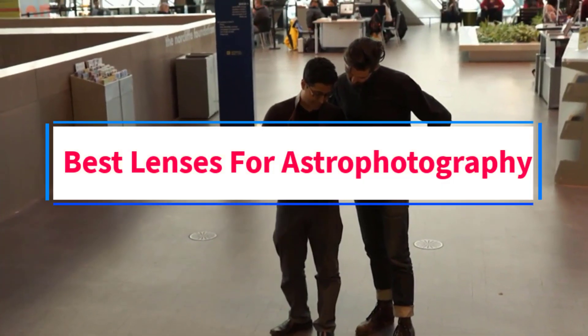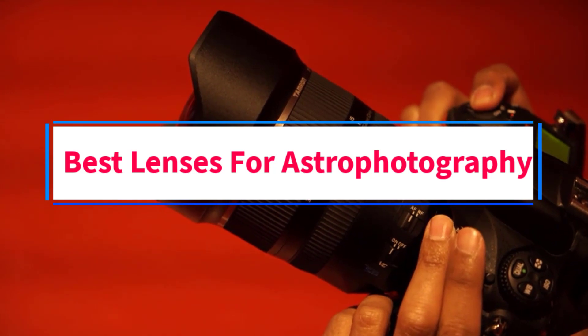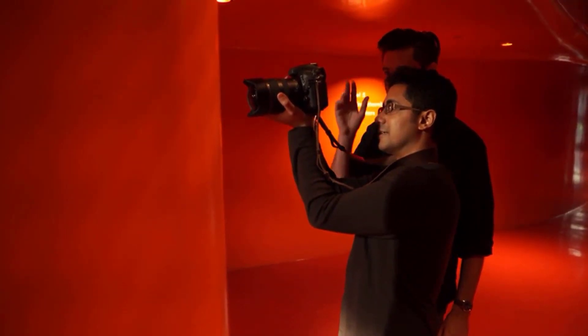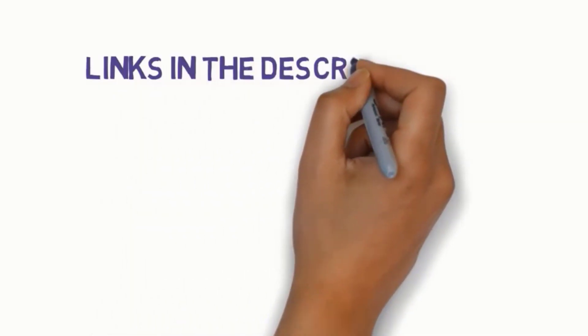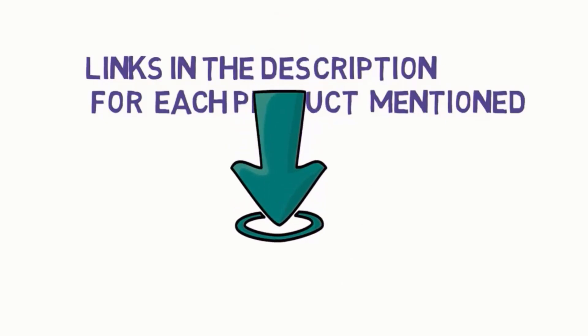Are you looking for the best lenses for astrophotography? In this video we will look at some of the five best lenses on the market. Before we get started, we have included links in the description, so make sure you check those out to see which one is in your budget range.